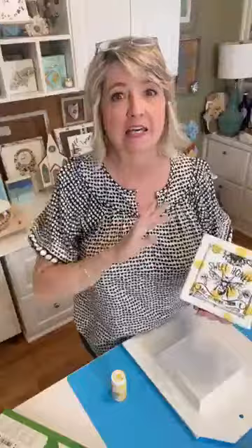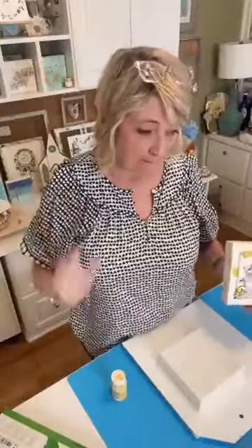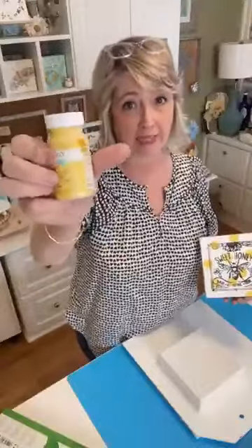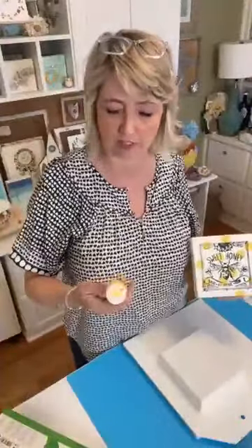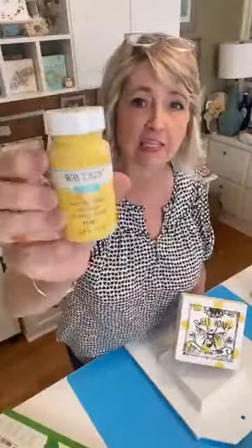Hi, Heidi Scott with DIY Dreaming. In this video we're going to do some fun bee craft projects. Before I start, I want to say that you can take this idea and do any kind of design you want — you might use pink, purple, orange, red, green, or whatever your theme is. I think you're gonna like this and see how totally easy it is.